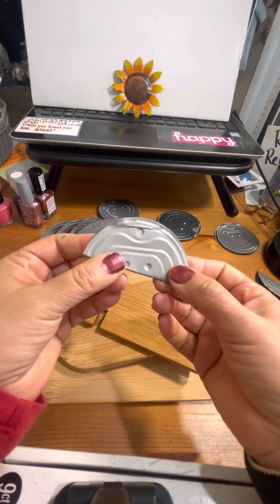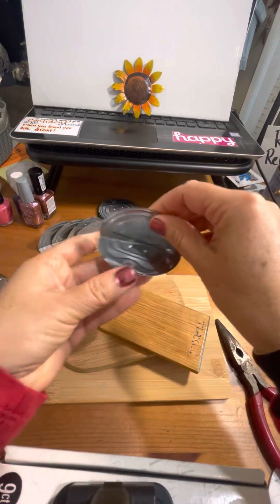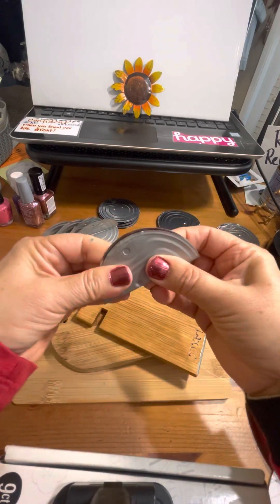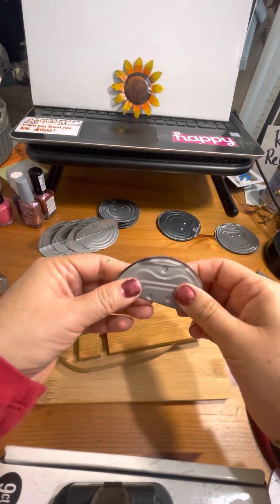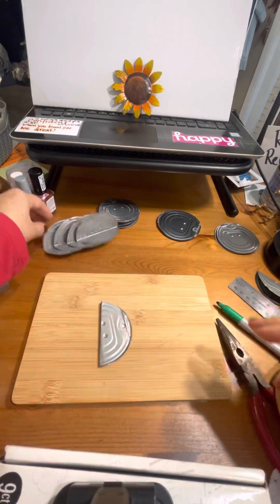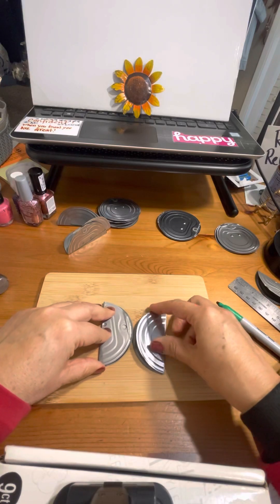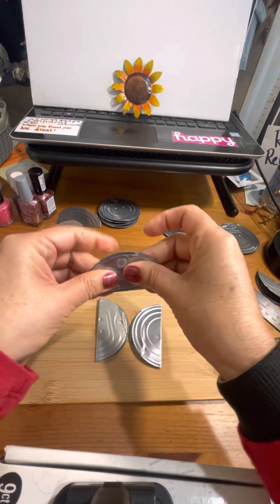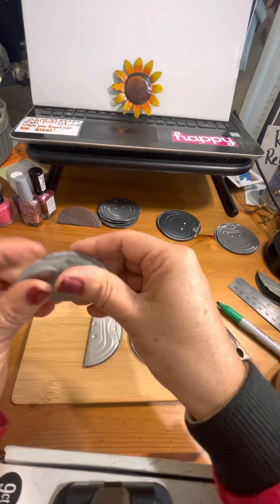It's very close to what I want it, so there it is. I'm just going to continue making them this way until I have the amount that I need. For right now I need four so I can show you the next step, and I think I already have them — one, two, three, and here's my fourth one.